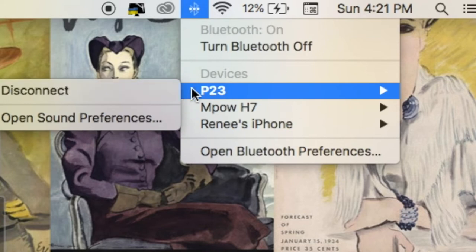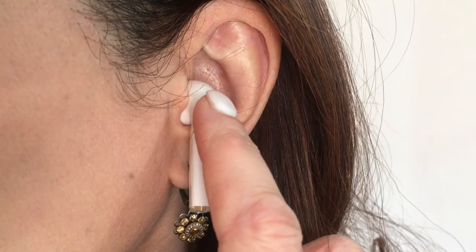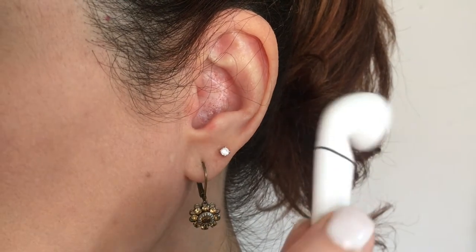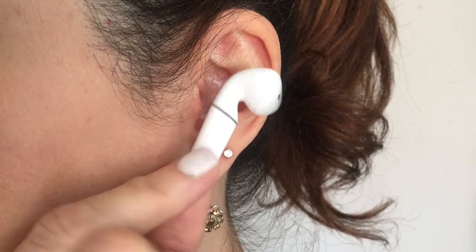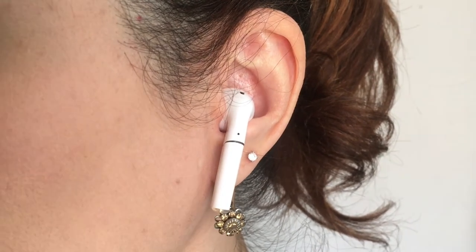The instructions tell you how they work. I just use two options: play and pause by touching them once. The battery life depends on your usage — I use them every single day, easily six hours a day, often on my computer, switching between these and my headphones. The battery usually lasts me about eight days, which I think is a lot.